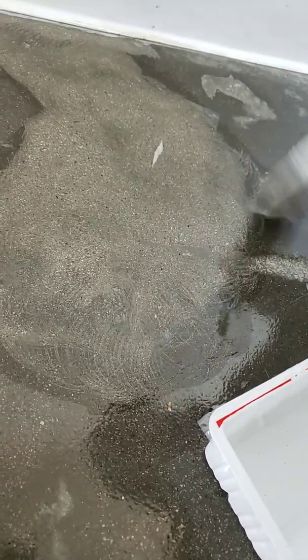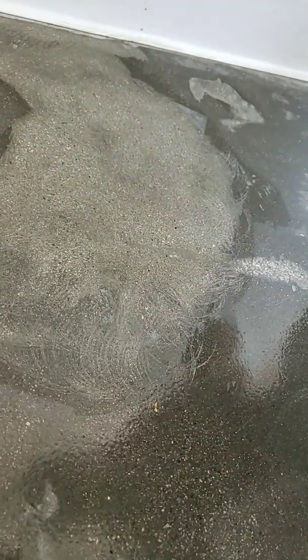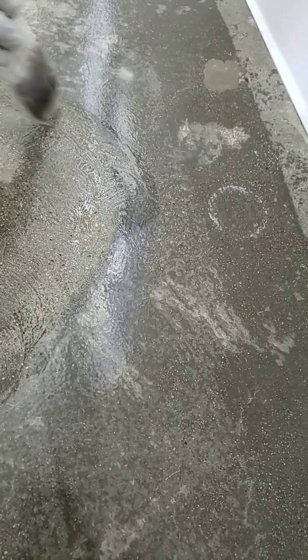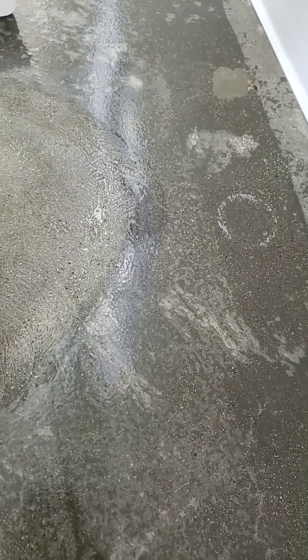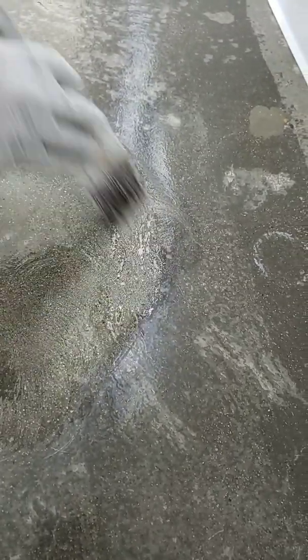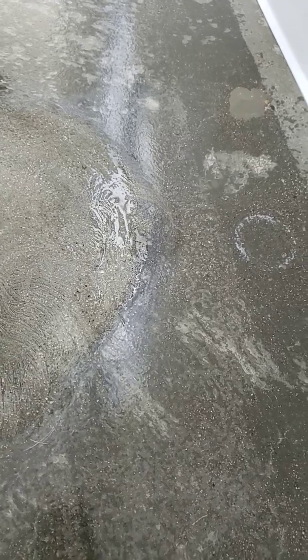Is it done? Done, huh? Did I miss it? I think that's everything. Why do the edges look like they're not even done? Because it has been absorbed. It shouldn't be going back to the old color. You apply it again. The water gets absorbed, but leave the membrane there.